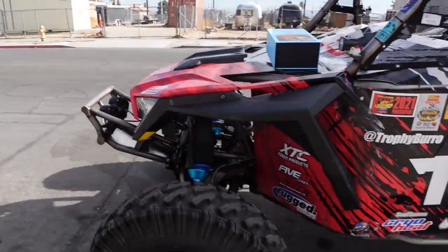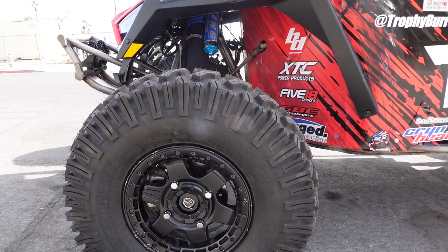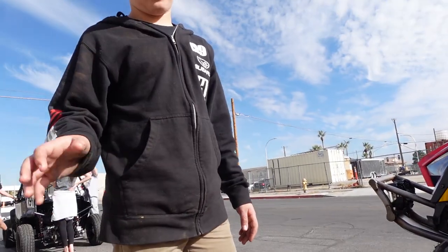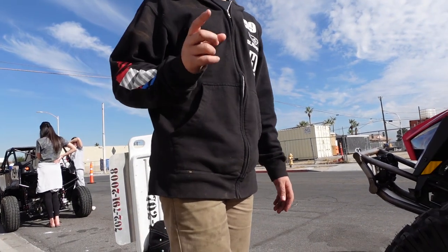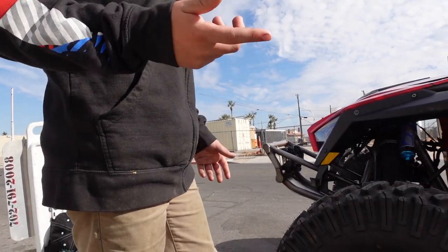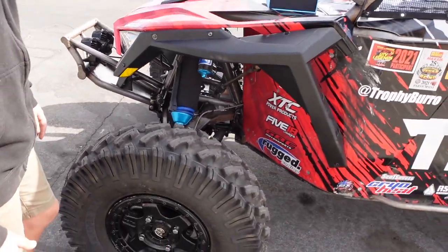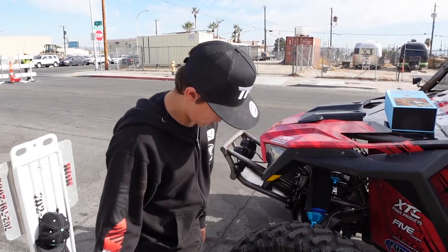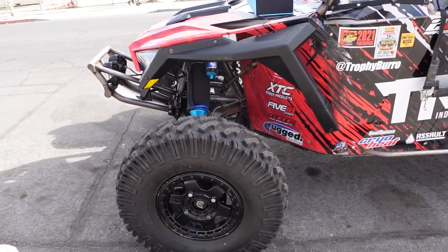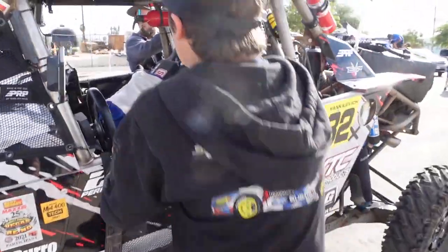For the wheel and tire combo, they're running GBC Dirt Commander 2.0 tires — 33s with great side bite and grip. At Vegas to Reno, a 500-mile race known for popping tires, Ruslan only popped one due to driver error. They're paired with Ken Block wheels by Fuel, and he hasn't had a problem with them yet.